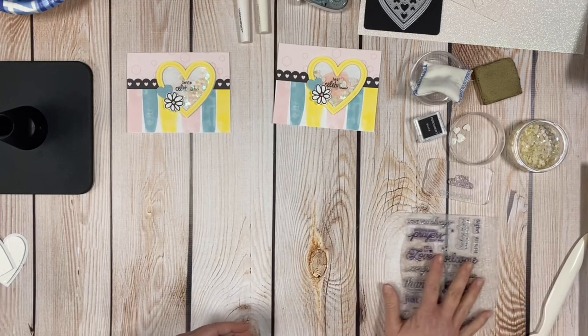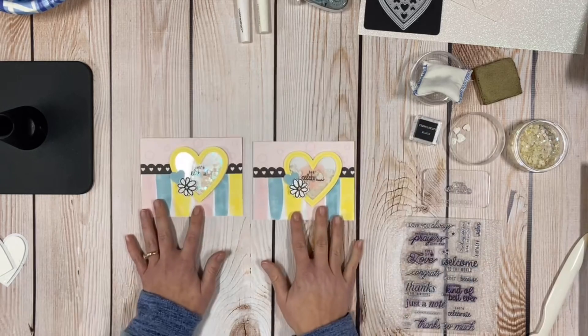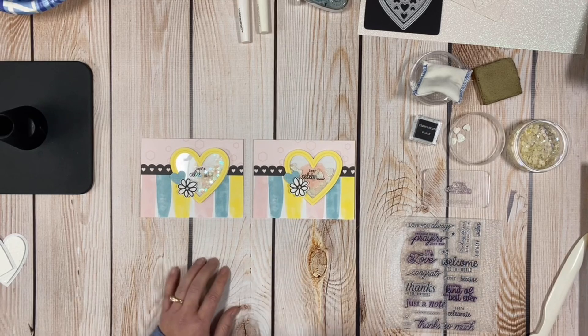If you have any questions about what we did with card number five from the January through April card-making subscription program, feel free to post below or send me a private message and I'll get right back to you. Have a great night — stay happy, stay healthy, and keep crafting, friends!